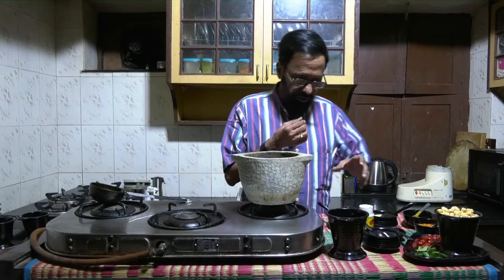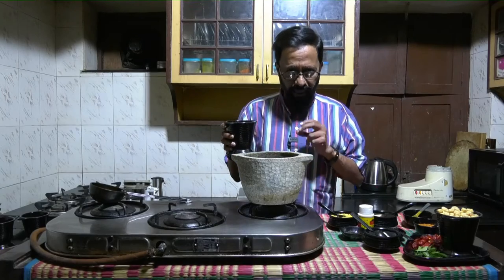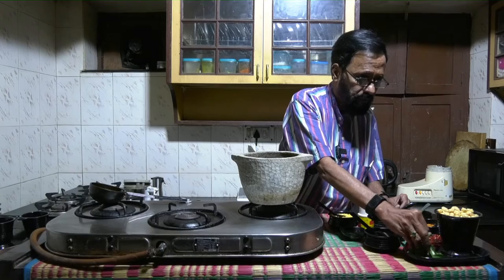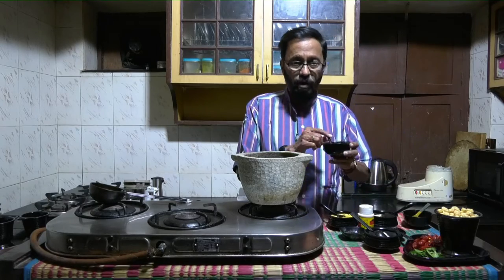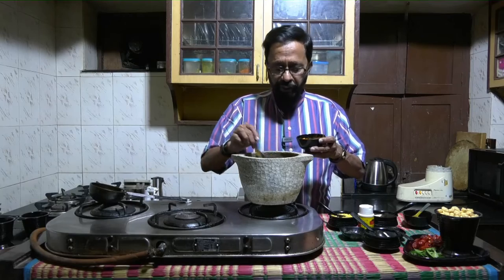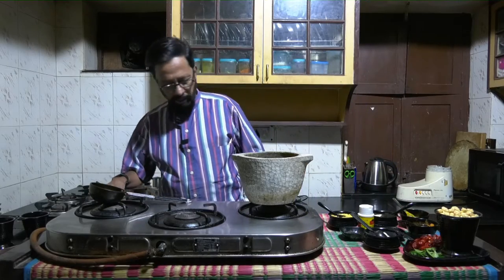What I am going to do first is take tamarind water. I have squeezed the tamarind to its liquid content — taken a small lime-sized quantity of tamarind, soaked it in water, and then completely removed all the pieces and seeds. Now into this goes a few curry leaves. I am going to add one or two spoons of sambar powder, because at my place we eat food a little spicy. Also some turmeric powder. Now put on the gas.